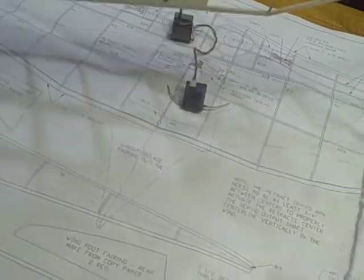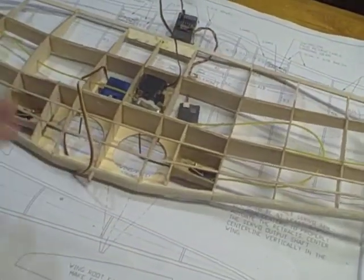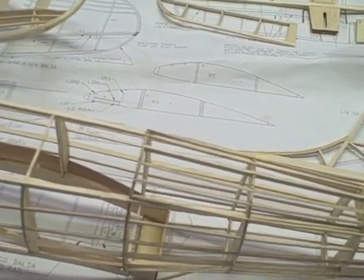And then we'll be putting it together, covering it, and getting it out to fly. This is a 30-inch wingspan. This is a short kit from a guy named Pat Triddle — he makes some beautiful kits. And that's it, thanks for taking a look.